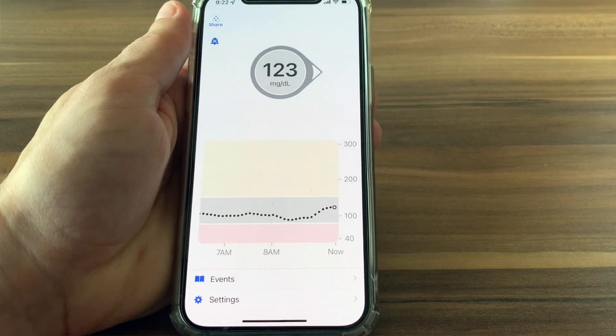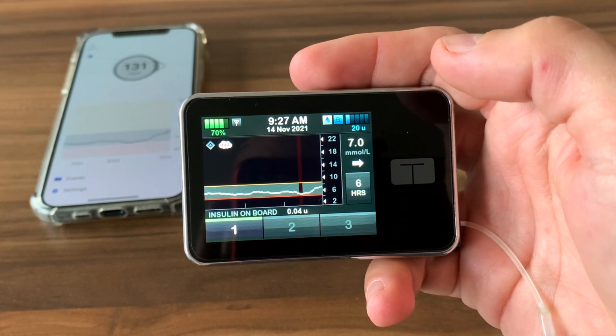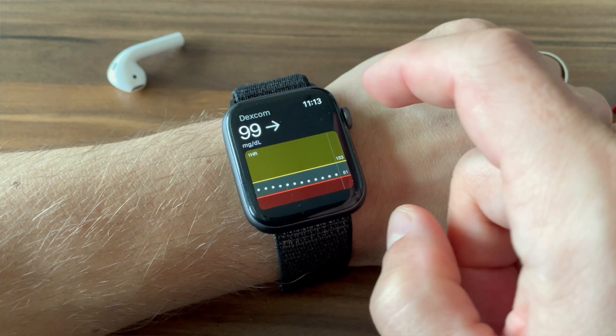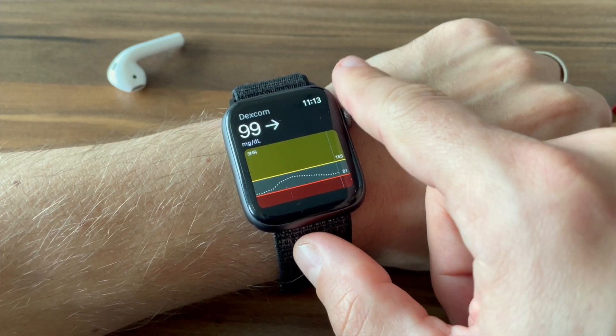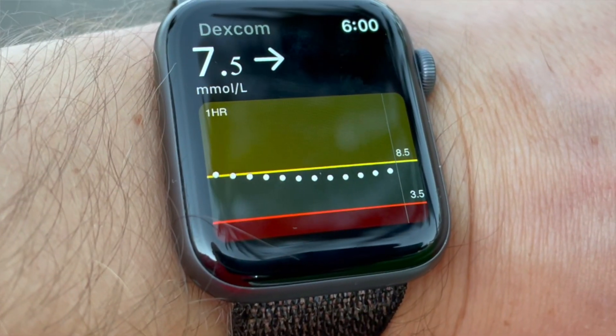Next topic I want to cover is receiving devices and integration, and this is an area where Dexcom G6 blows Freestyle Libre 3 out of the water. With Libre 3, the only device you can use to receive the data from the sensor is your phone. With Dexcom G6 you can use your phone, a dedicated CGM reader, or view your glucose data on your smartwatches and insulin pumps. I get my blood glucose readings on my Apple Watch, and so when I'm using Dexcom, I'm able to check my glucose value and graph all the time just by taking a quick glance at my wrist, as long as my phone is within Bluetooth reach as well. Libre 3 doesn't let me do that.